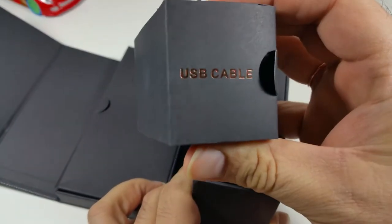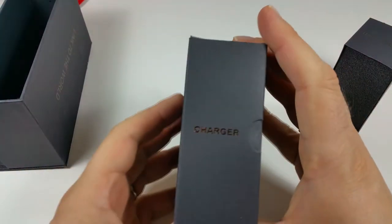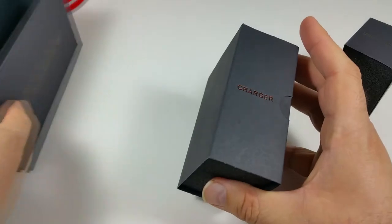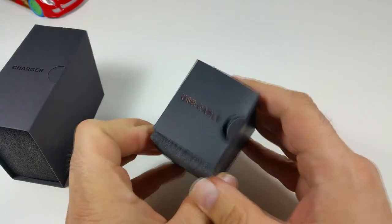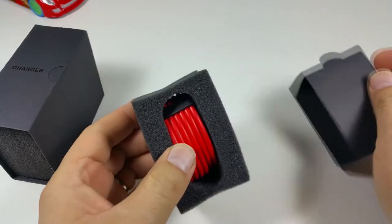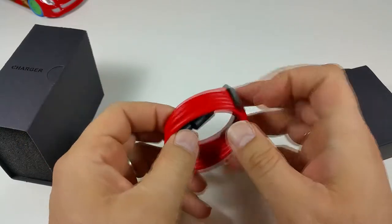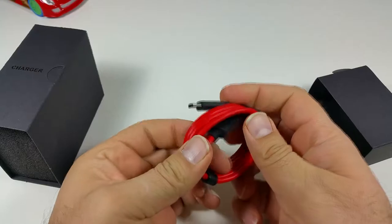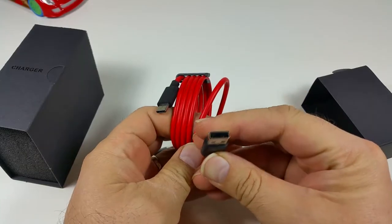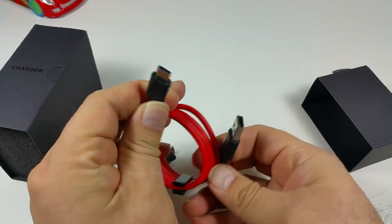One package is labeled USB cable and the second one says charger. The cable package is really small — once you take it out it has two parts that are nicely clipped together so they don't come apart. This is USB 2.0, it's a fast charger, and it is USB Type-C.